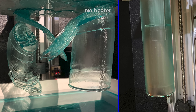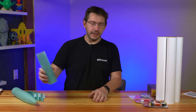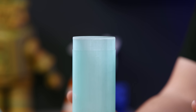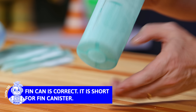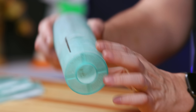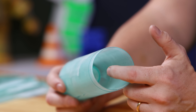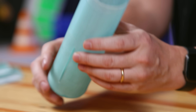And these shapes are awesome. This, I believe, is called a fin can — I think that's the proper term. Inside is a place to put a motor, and on the other side is where a bunch of accoutrements go: parachute, wadding, and that sort of stuff.